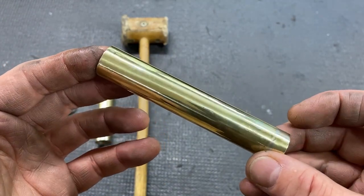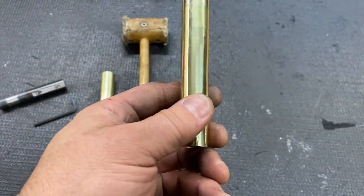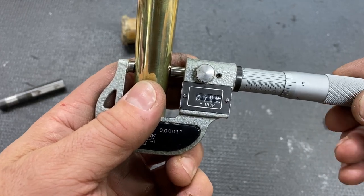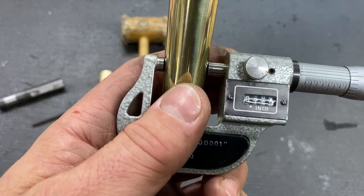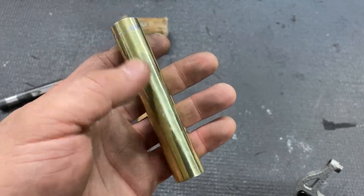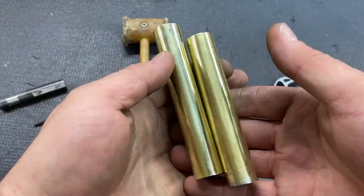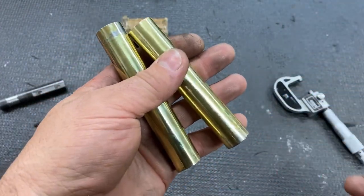There we go — that's our slide tube repair. Doesn't even look the same, does it? Let's check our size: 759. So you didn't remove any material; you repaired the slide tube. It's going to work out great. Now we've got a matched set. What's left to do is everything.